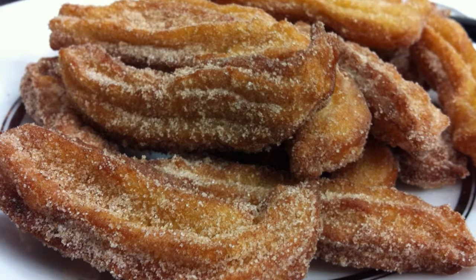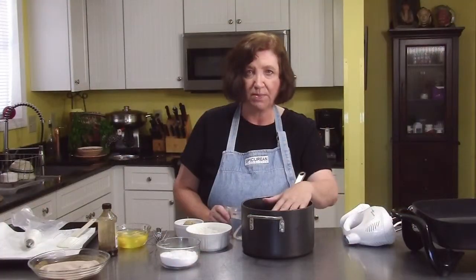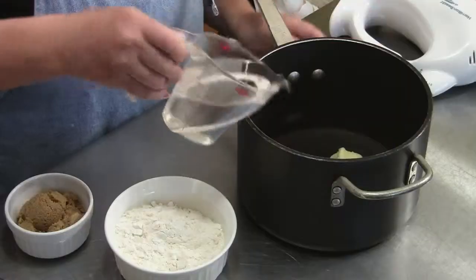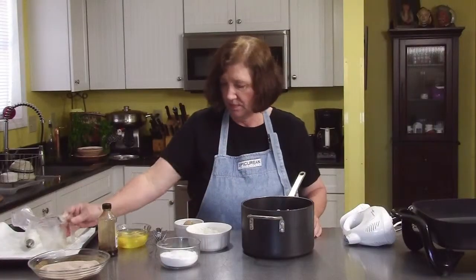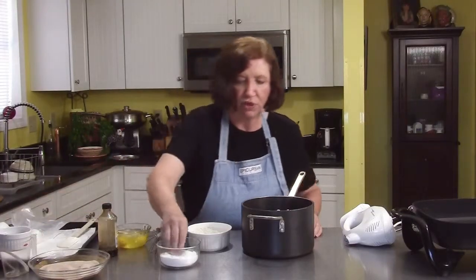This is nothing more than a good fried dough in a cinnamon sugar. In my heavy pot, I have 4 tablespoons of butter, 1 cup of water, 2 tablespoons of brown sugar, and a pinch of salt.